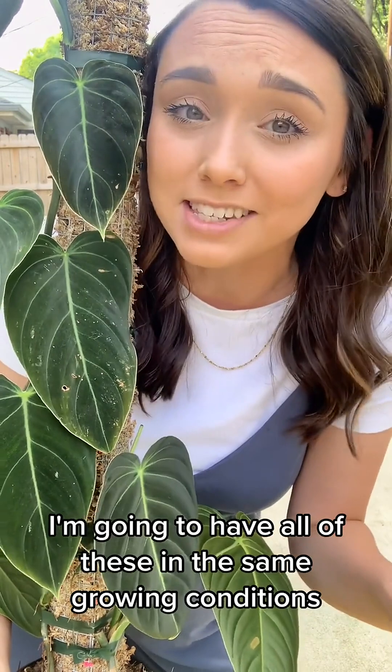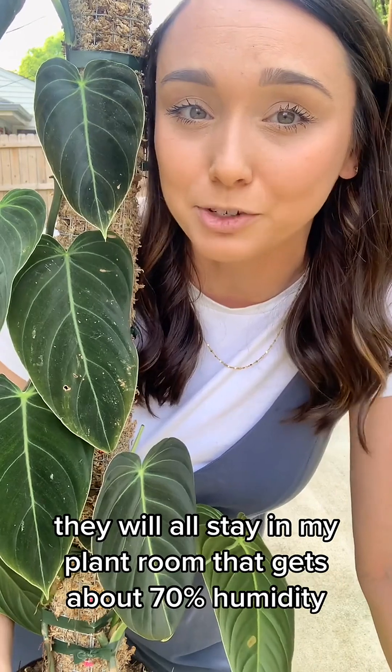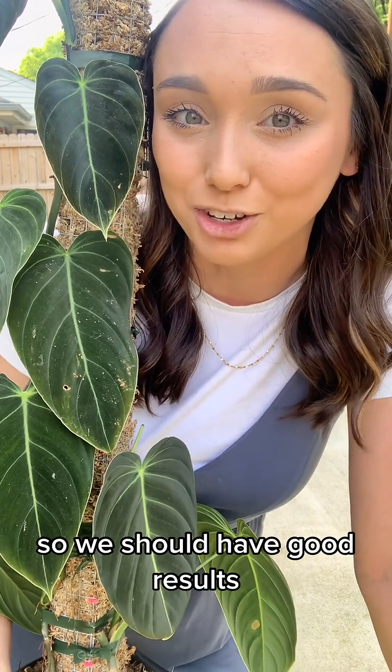I'm going to have all of these in the same growing conditions. They will all stay in my plant room that gets about 70% humidity. They're going to go under a grow light and get the exact same care, so we should have good results.